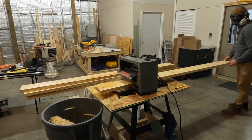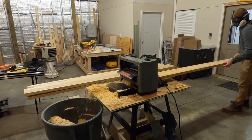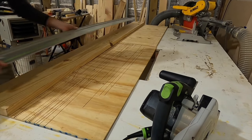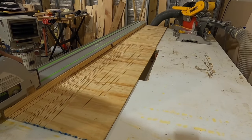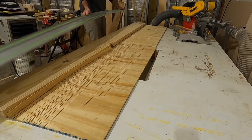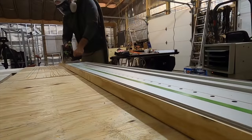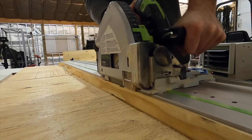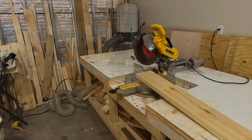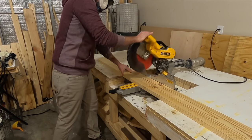Everything you just saw was the basic rundown of how the base was made. With the base finished, it was time to get started on the tabletop. I made the tabletop from yellow southern pine, using four two-by-eight-by-eights. I first surface planed each board a couple of times on each side, then used my track saw to rip a straight edge on one side — since I don't have a jointer, this is the method I usually use to get a flat edge ready for the glue-up. A jointer is probably something I'll be looking at getting in the near future.